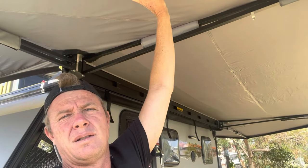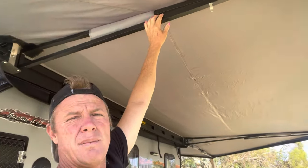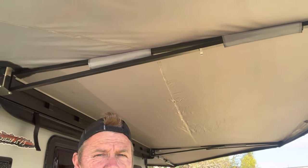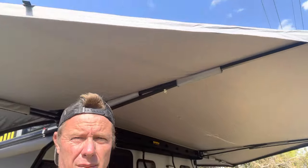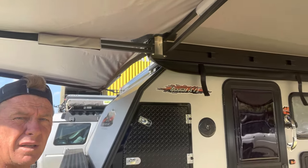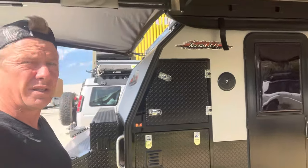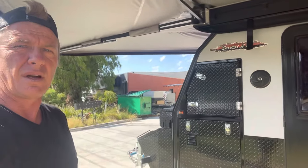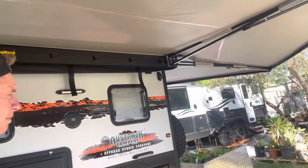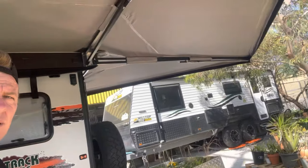The Meg has polyester fabric and aluminium arms — very light for its size. It's probably about 40 kilos but it is enormous. The coverage on these vans is excellent — you've got plenty over your fridge slide or your kitchen at the front, and plenty around the back as well. It's an enormous awning.